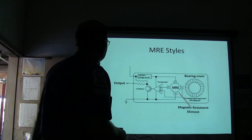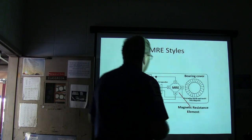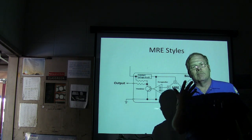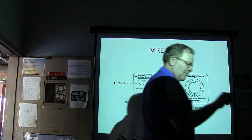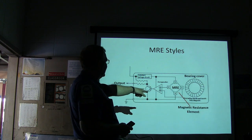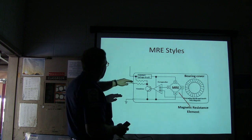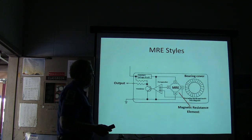You'd be surprised how common it is on some kinds of sensors. Your bearing cover — remember when we were talking about bearings, if you put the bearing in there backwards, you might have it so that a bunch of the magnets are facing the wrong way and the sensor won't read anything. So basically you've got your magnetic resistance element, a comparator, a transistor, an output, constant voltage coming in, and your ground.